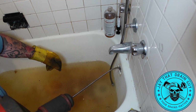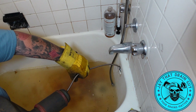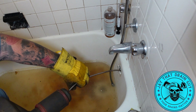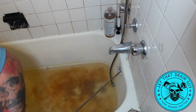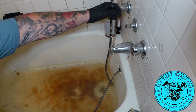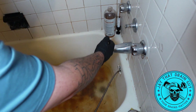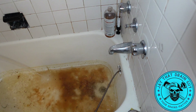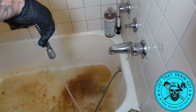I'm sure you guys can hear that drain clearing. It's got to another drain — it's getting through.